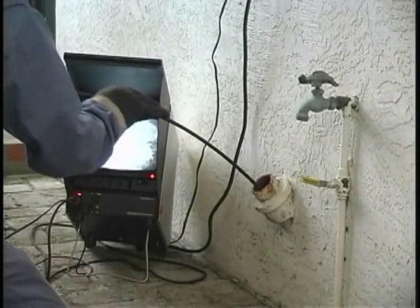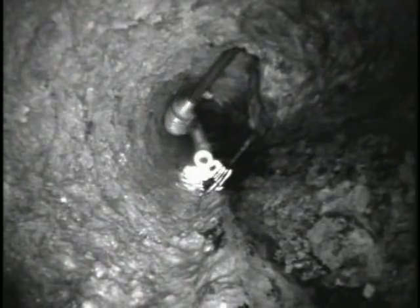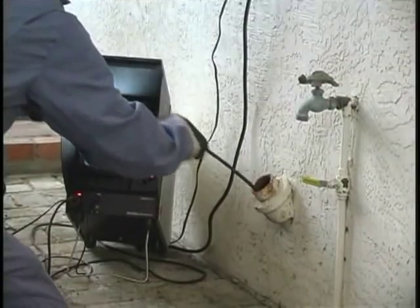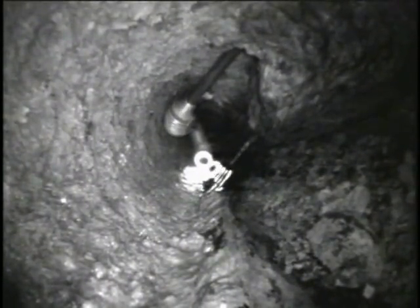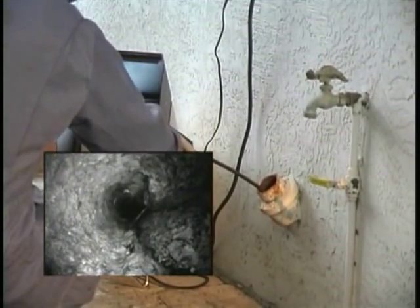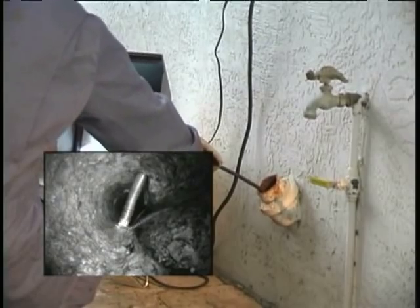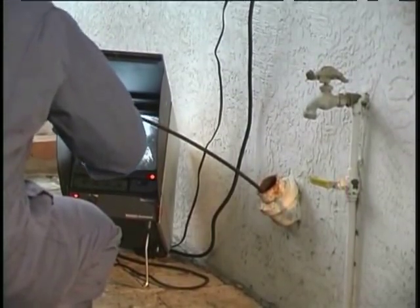This technique also works well with the mini SeaSnake. In this case, with a moderate effort, we were able to push a mini through a combi where a 2-inch branch joins a 4-inch main line. But the spring folded over on itself and the camera went down the line backwards. To get through a fitting like this, push until the camera hits the back of the fitting, pull it back another foot or so, then use a smooth, quick push to pop the camera through.